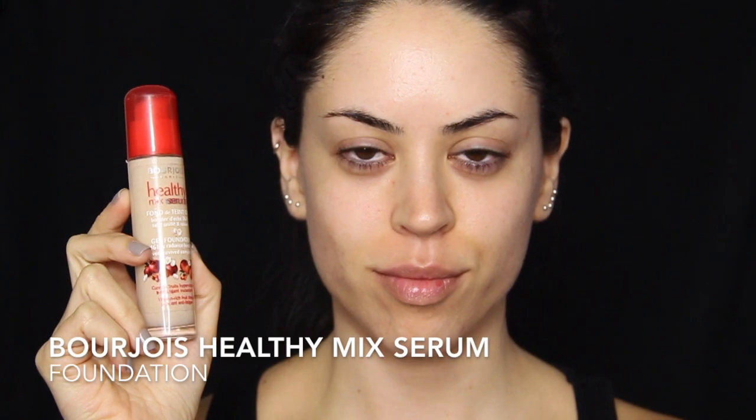To start off this Frida Kahlo inspired look, I'm starting off with my regular foundation. This is the same in every video and I place it on all the same places, which is my face and my neck.